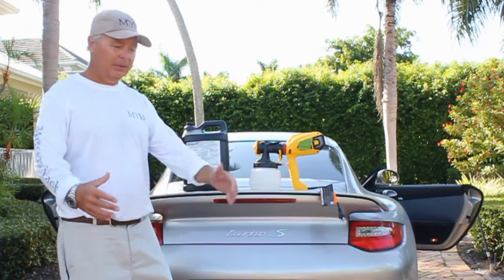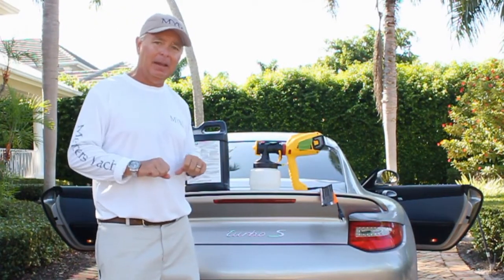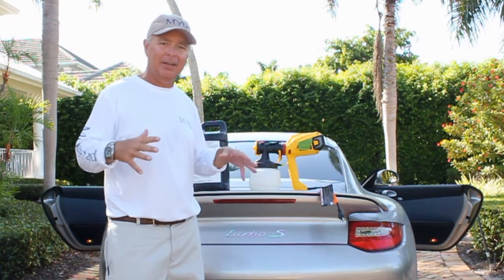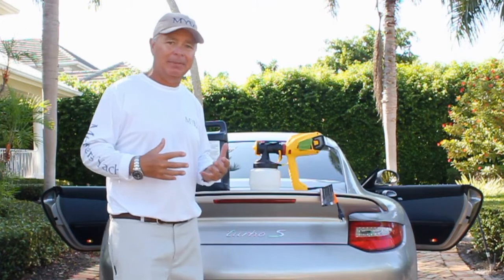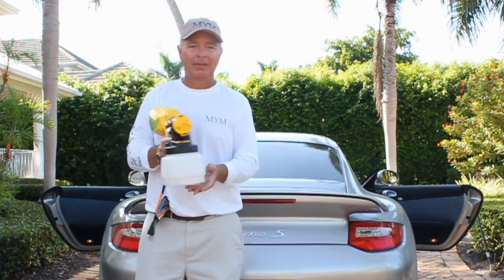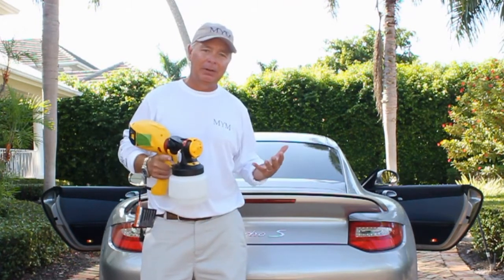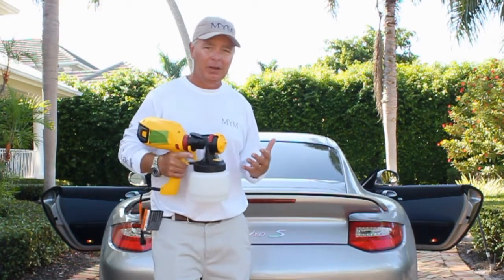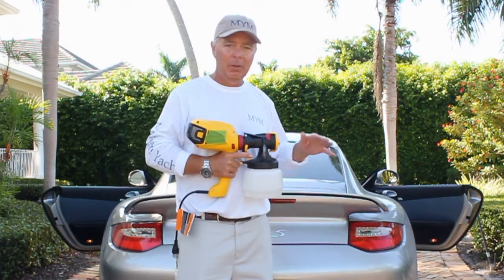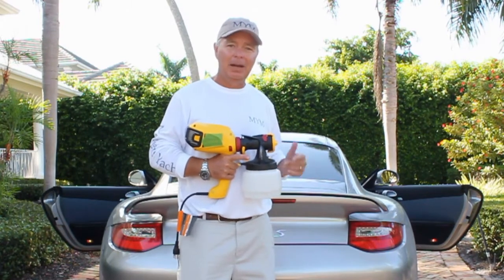Today, my assistant Alex and I are going to get in there and vacuum out the car and get it cleaned up — get all the dirt and dust out that we can with a shop vac. Then we're going to lightly apply a mist all over the car and wait about 10 minutes to see what the results are. This material should air dry and completely evaporate, leaving no residue whatsoever after about 10 minutes. We're going to put that to the test, but we've got to do some prep first.